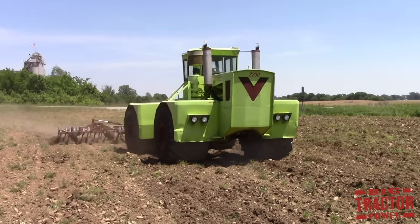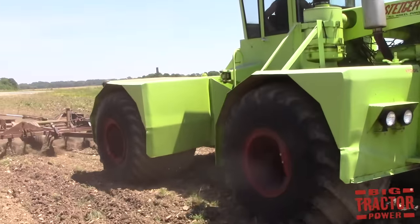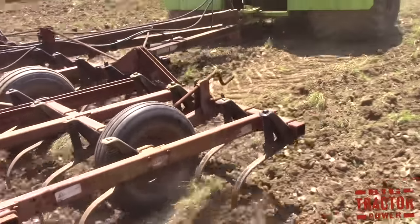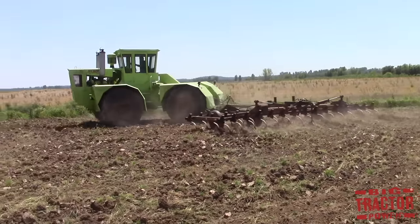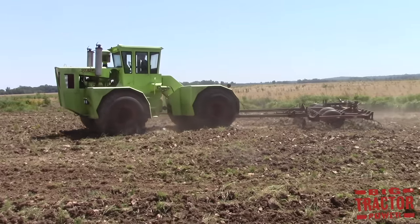After the disking was completed, a field cultivator was often used to further smooth and level the field. A field cultivator uses coiled shanks with pointed tips that vibrate through the soil, further breaking up clods of dirt, tearing out weeds, and incorporating fertilizer so that the seeds have a nice loose soil surface to grow in.